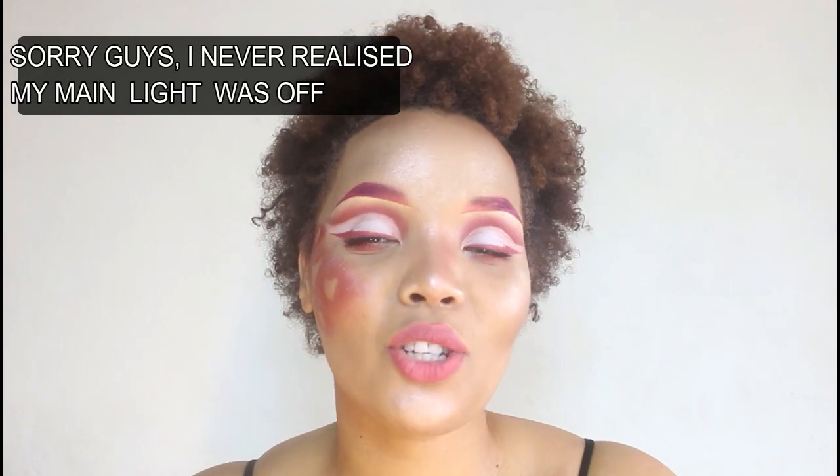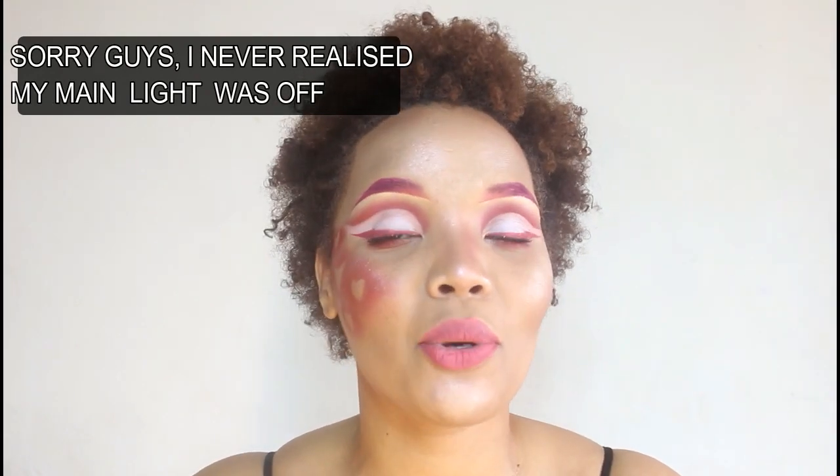Hi guys and welcome back to my channel. If it's your first time joining me, I'm Tomato Canon. As a YouTuber, thank you for clicking on this video. Today we are creating a Valentine's Day look. It is a bit extra — very extra — but I really did enjoy creating this look. I hope you guys enjoy it as well, so if you want to see how I got this look, continue watching.